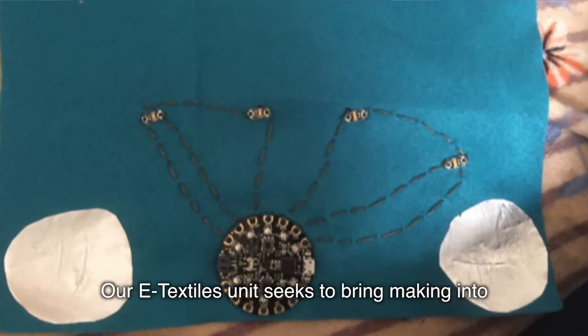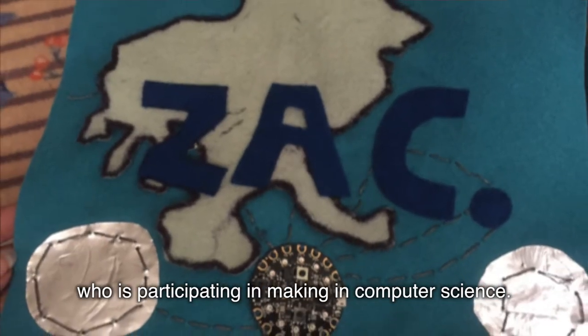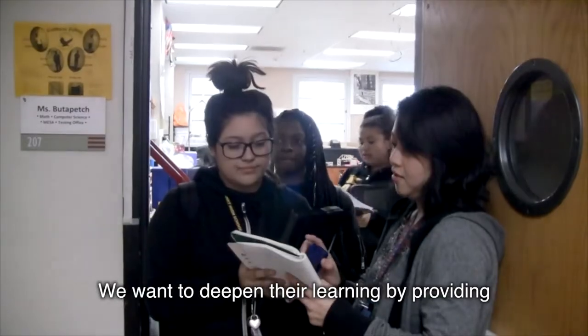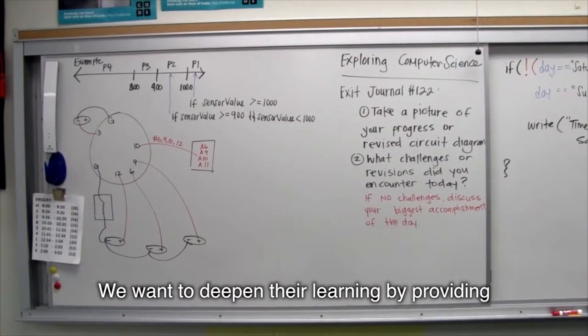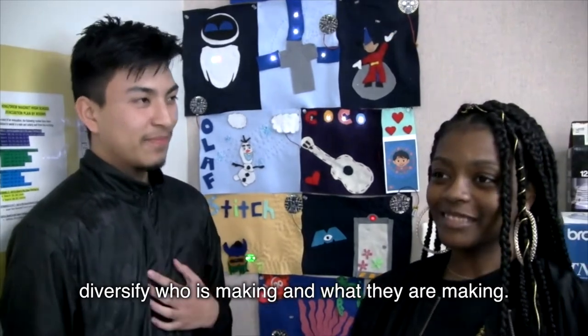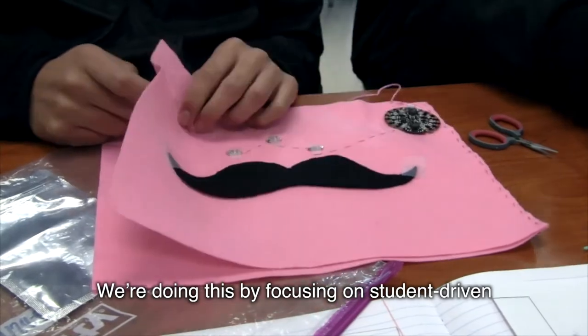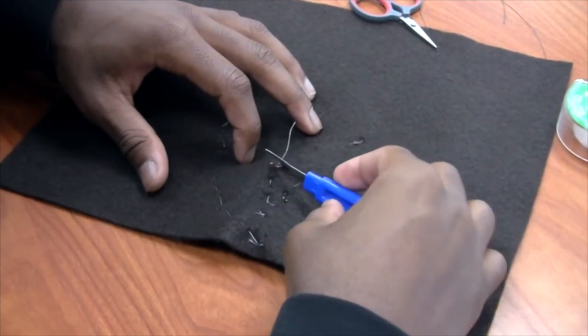Our eTextiles unit seeks to bring making into computer science classrooms. We want to broaden who is participating in making in computer science. We want to deepen their learning by providing meaningful challenges to students. And we want to diversify who is making and what they are making — we're doing this by focusing on student-driven handcrafts.